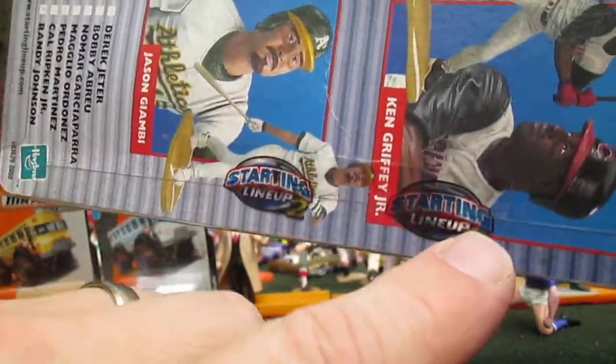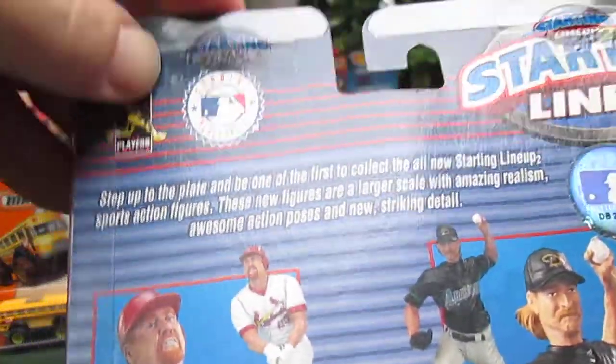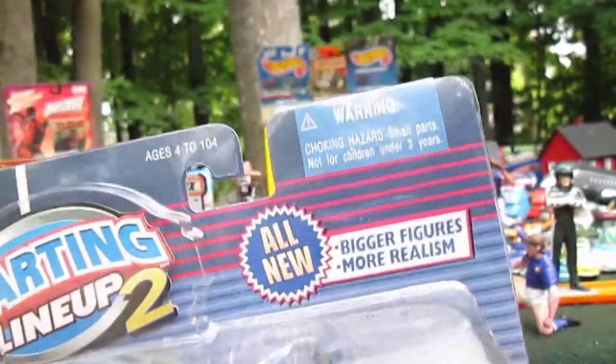All right, the best way to open these guys — let's see, they are Kenner Starting Lineup sealed. I like that, that's really cool. Let's get it open. Let's see up at the top — all the way around it has that seal. I love the plastic fronts; stops the curving that used to happen.